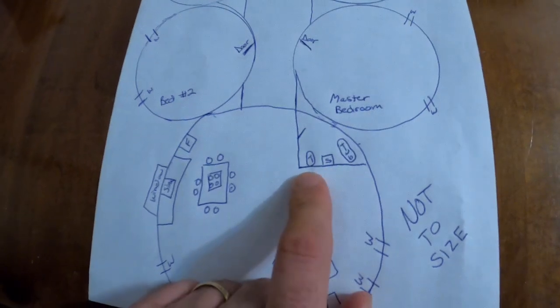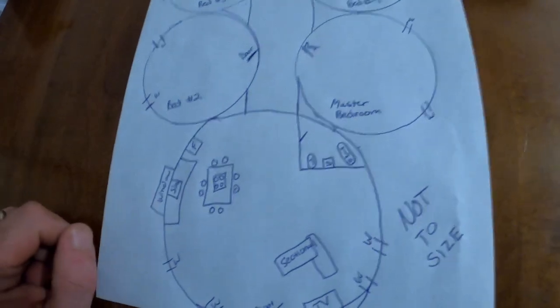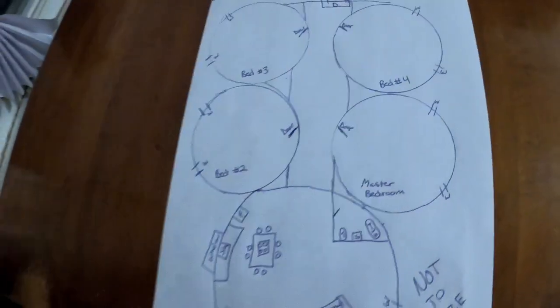Over here would be the bathroom — you've got the toilet, sink, and the tub. And then up here you've got the master bedroom, second bedroom, third bedroom, fourth bedroom.